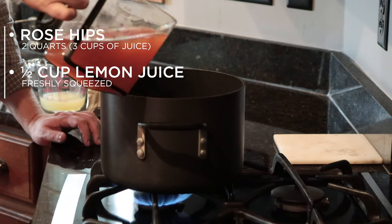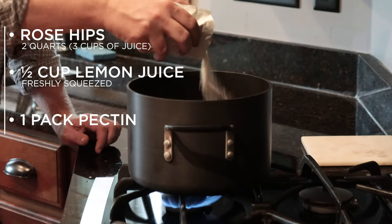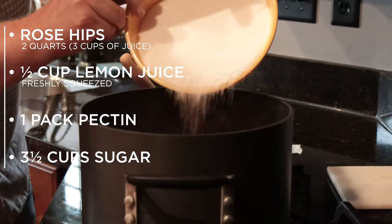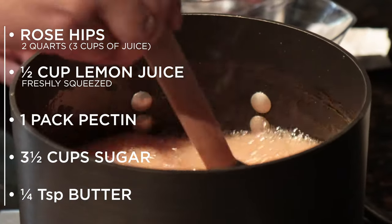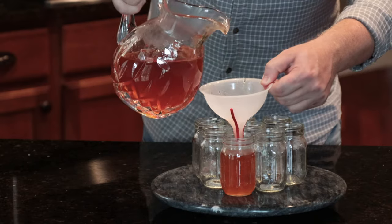Add a half a cup of fresh squeezed lemon juice and one pack of pectin. Bring that to a boil so all of the pectin dissolves, then add three and a half cups of sugar. Once that is dissolved, add a quarter teaspoon of butter, bring it to a hard boil for one minute, then pull it off the heat and pour it into sterilized canning jars.